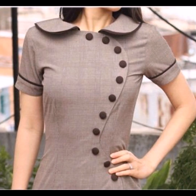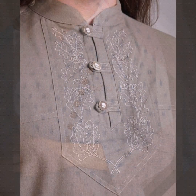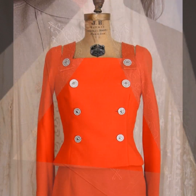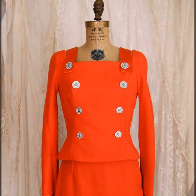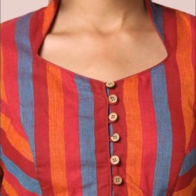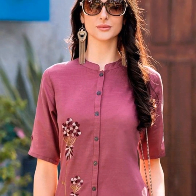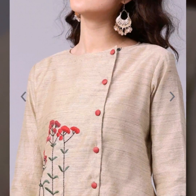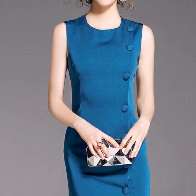Buttons are very good for formal wear, work wear, and daily wear. Buttons are very comfortable for the design. The buttons look good with a variety of necklines and are very good as a pairing element for each other.